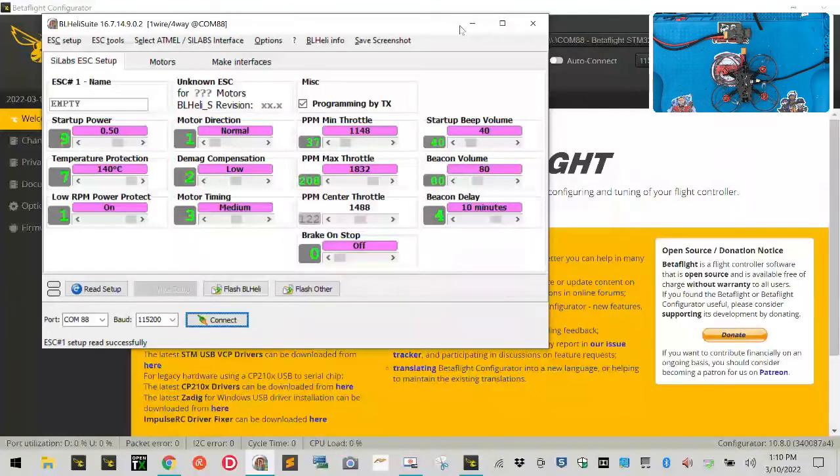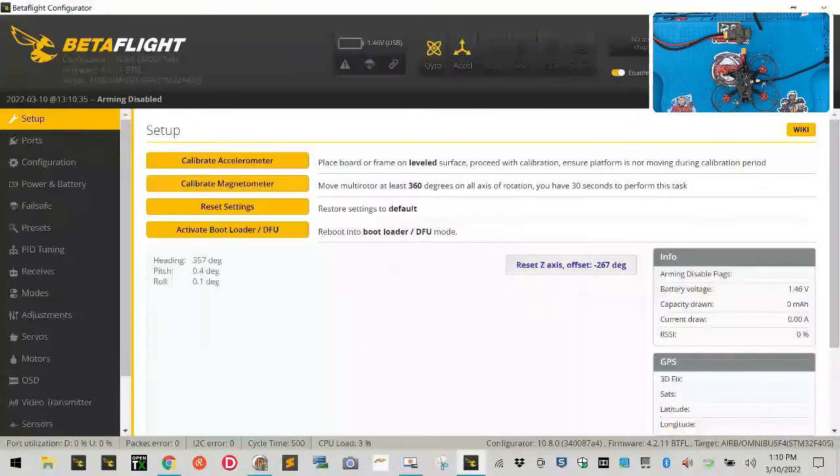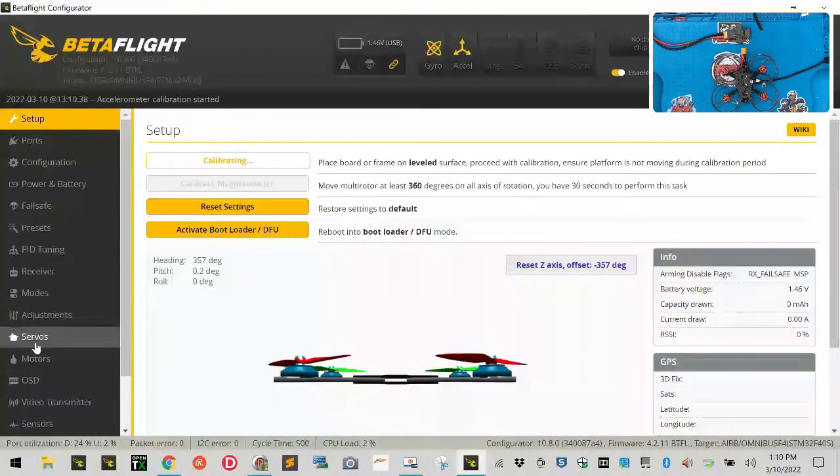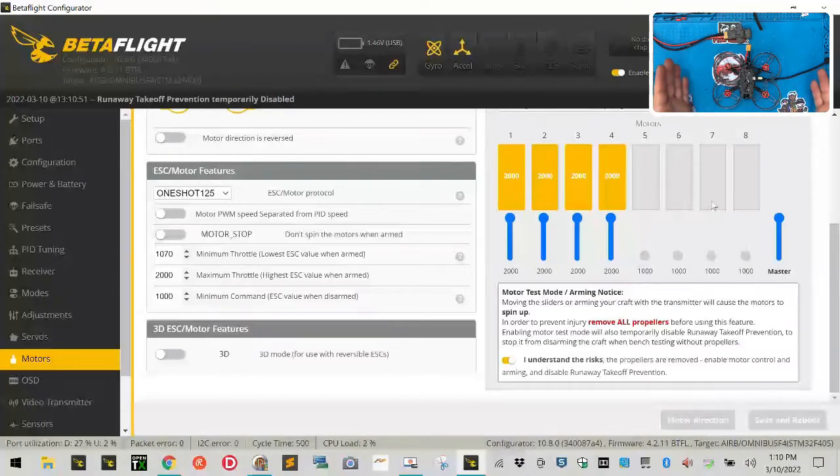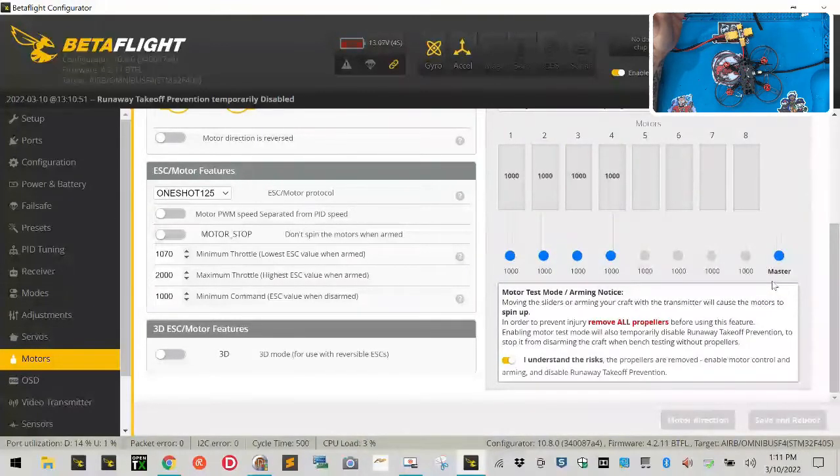Minimize BLHeli, get back to Betaflight, and click Connect. Go to the Motor tab, scroll down, and turn on the 'I understand the risk of propellers' toggle — make sure propellers are removed. You'll see the motors light up. Take the master control all the way to the top — nothing will happen yet because you have no battery plugged in. Then plug in your battery and listen for the first set of tones. When those are done, drag the throttle all the way down and listen for the second set of tones. Then switch this off.